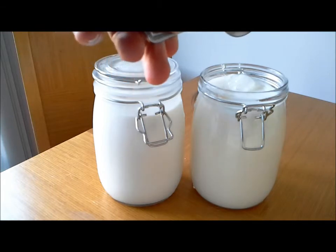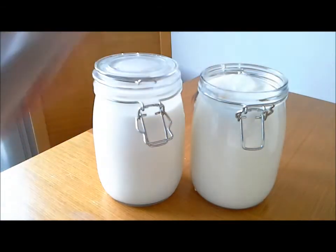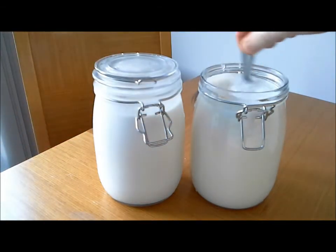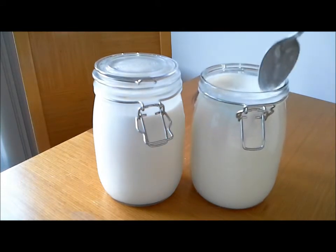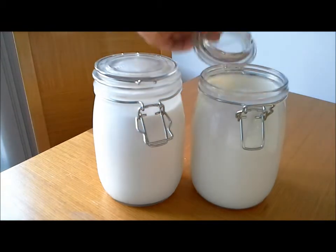It's slightly less than a liter of milk there, because obviously you've put some in the bottom. I'm going to give it a little stir — just like that — and then stick the lid on.